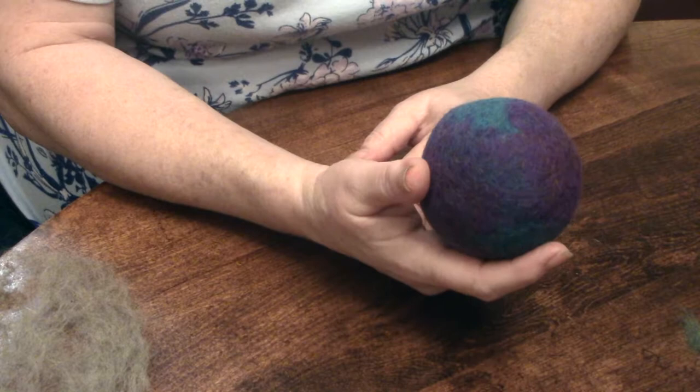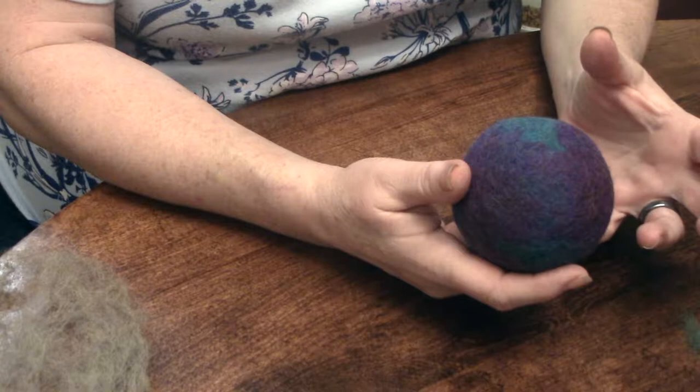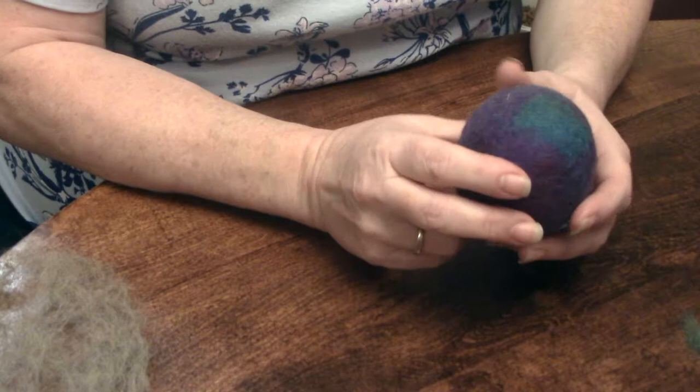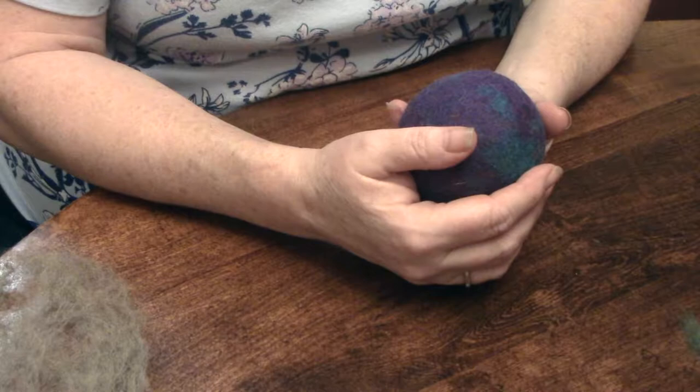These little guys also absorb a lot of the water and moisture from your clothes and slowly release it as your clothes start drying. It'll slowly release moisture into your dryer drum, which will slowly evaporate and eliminate static issues. So this is much more eco-friendly. These little guys will last up to five years depending on how often you use them.